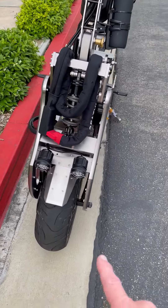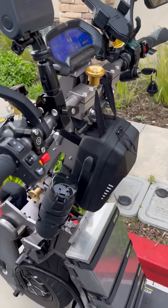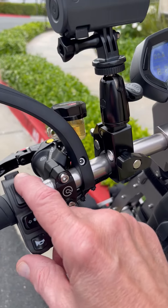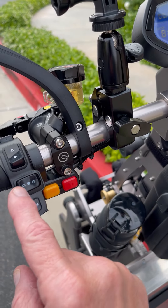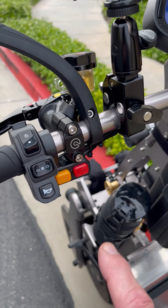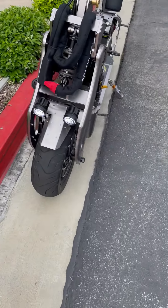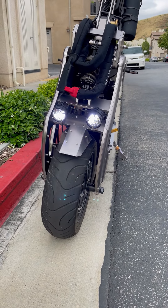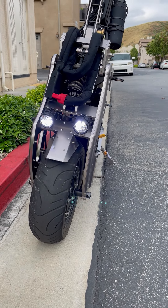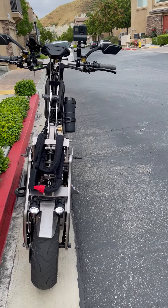It comes with dual headlights, which I will turn on by the switch. We have headlights, flashers, turn signals, and a horn that sounds just like a car horn. The dual headlights have high and low beam — you can do high, low, or both.